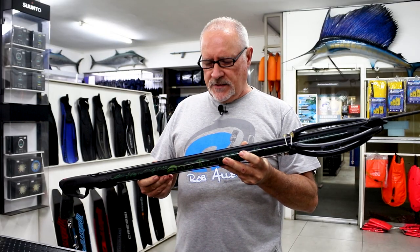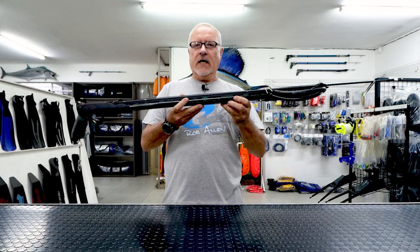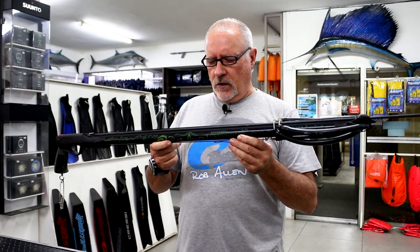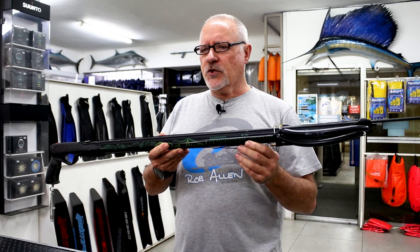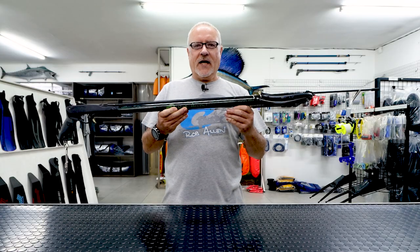This is a really nice gun — for me it's by far the best of the mid-range guns and very suitable for many different fish. It comes in different lengths; we make this up to a 1.3 standard but can go longer, and I think we go down to a 600. So there you have our snapper guns.